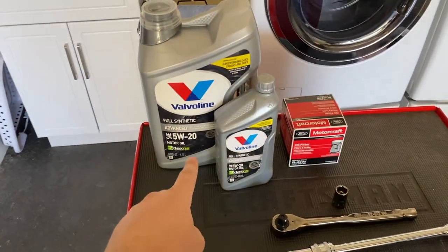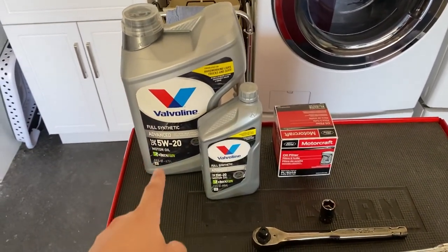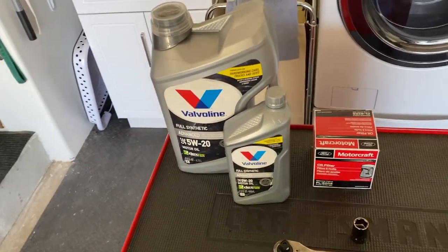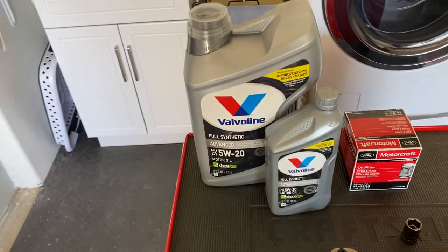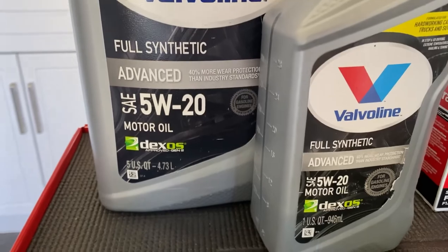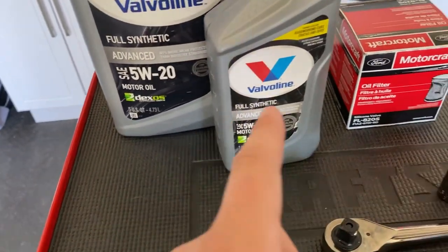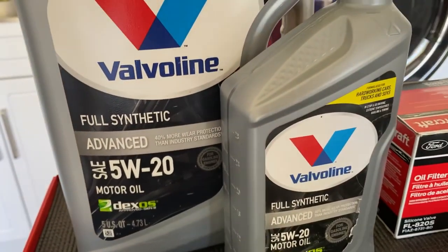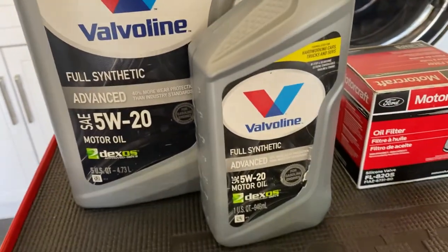That's enough updates for now — let's get into that oil change. There are a couple things you're going to need. Most importantly, your oil — you can find out exactly what kind you need in your owner's manual or online, and it'll also tell you how much you need. For my Mustang I needed 5W20 oil and 6 quarts, so I got a 5-quart and a 1-quart. I decided to get full synthetic oil because that's usually better for your car and it'll last longer.